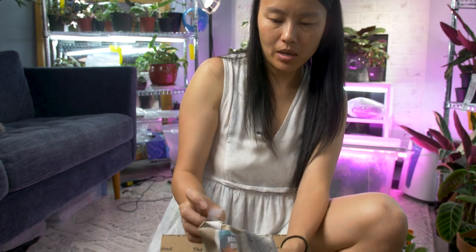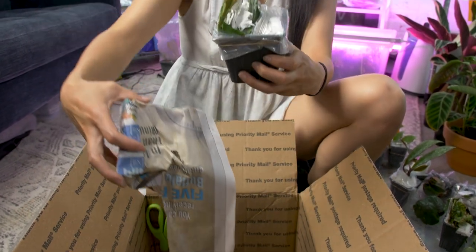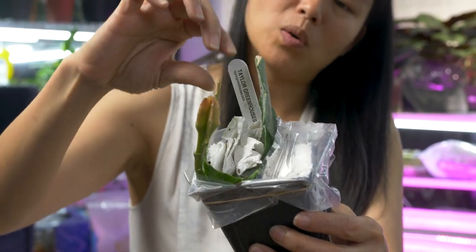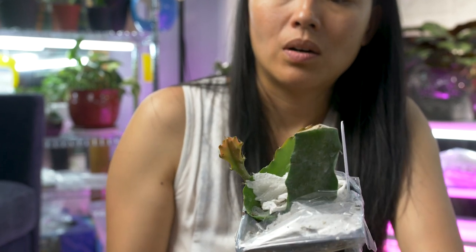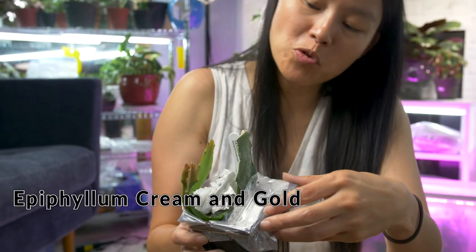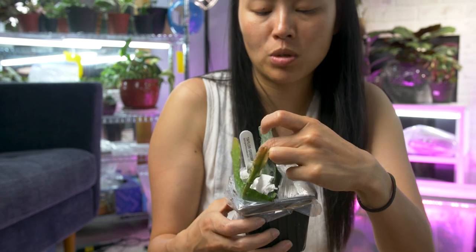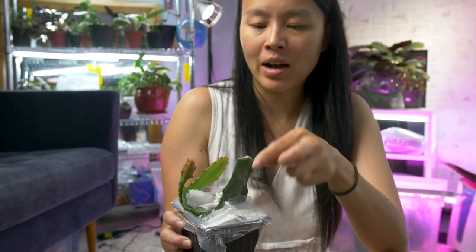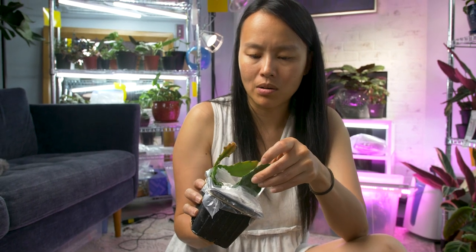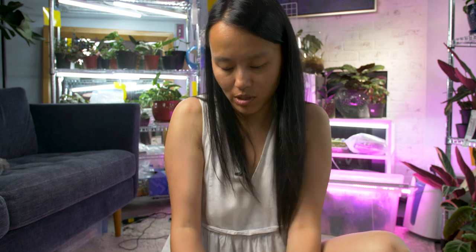Oh, I'm remembering the tape part — I'm a fast learner. And the reveal — this is the Orchid Cacti. It got written on again. It is the Cream and Gold. Wow, it's really nice and thick — this is a nice, old, mature piece. The flower is ginormous on this thing, so I was really curious about it. Now I got myself one piece of it. You just need one strand and you're good.